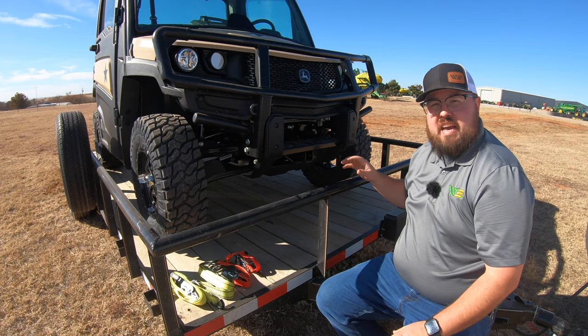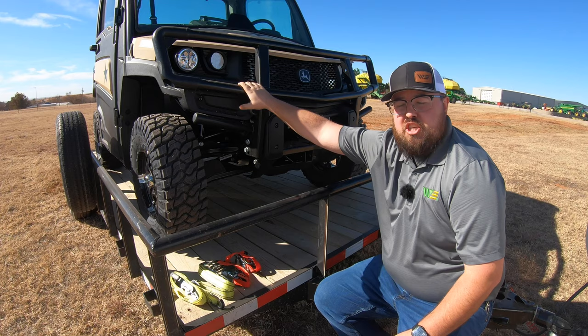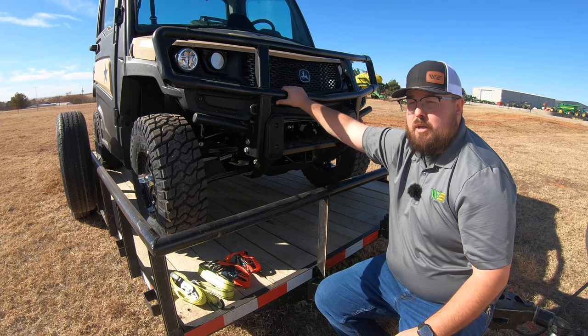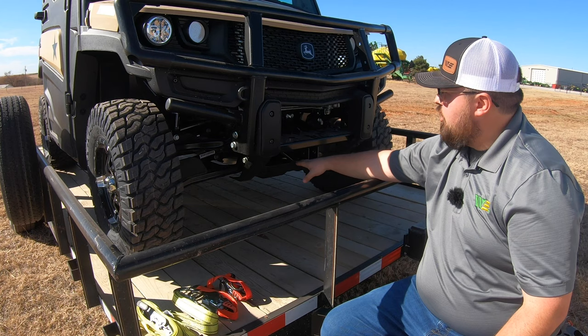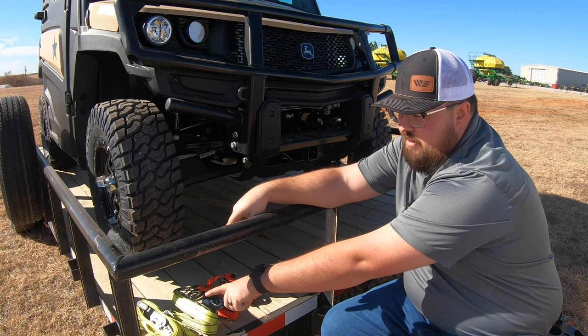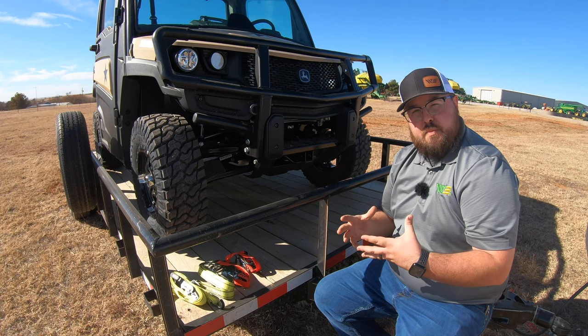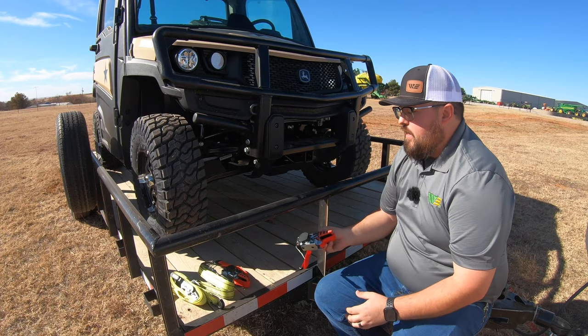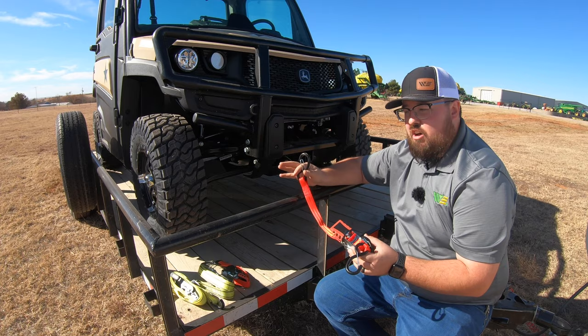Whenever we use the four-point system, we don't want to be tying to things that aren't solidly attached to the machine — we want to go to things such as the frame. This brush guard here seems like a solid structure, but it's an attachment; it's not built directly into the frame on most machines. So we want to make sure we are going to a frame piece. On this John Deere 835M, I have two tie-down points right here at the front hitch that I can clip directly on. We want to avoid tying to anything on the machine that's not solid, not a part of the frame.